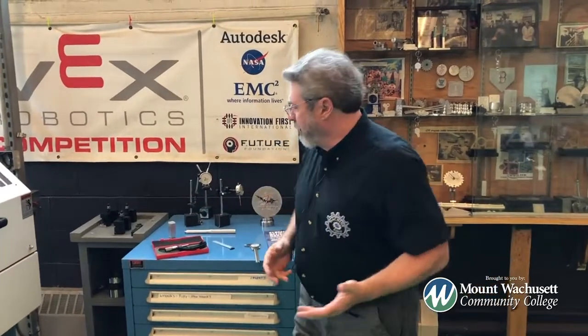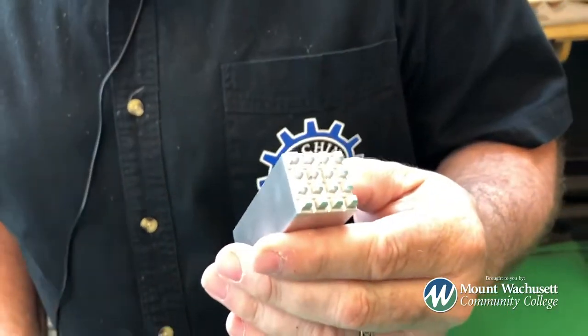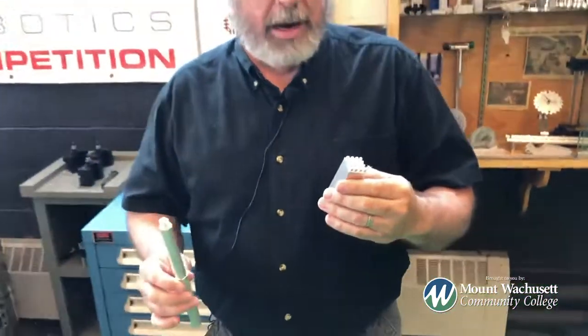What is CNC programming and machining? You'll actually create a cutter path that will machine steel, aluminum, brass, whatever the material happens to be, using our equipment around here and the computers to help drive it.